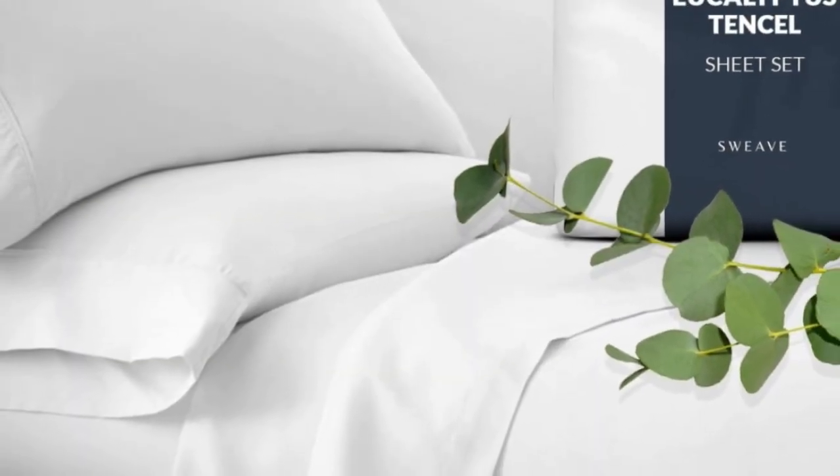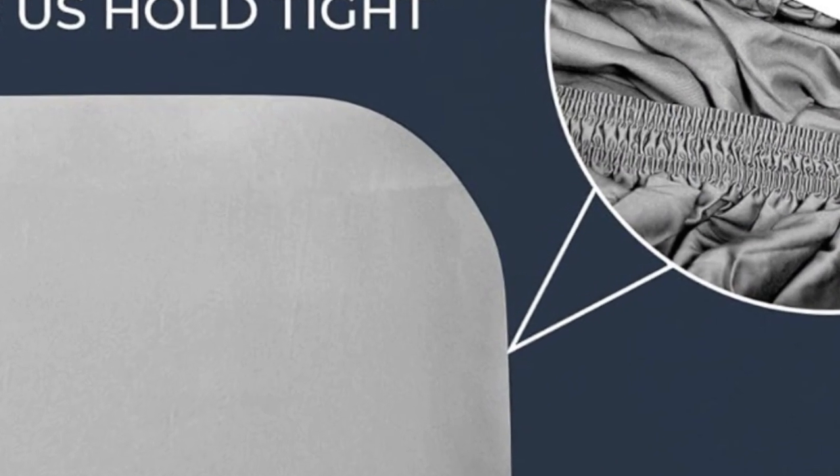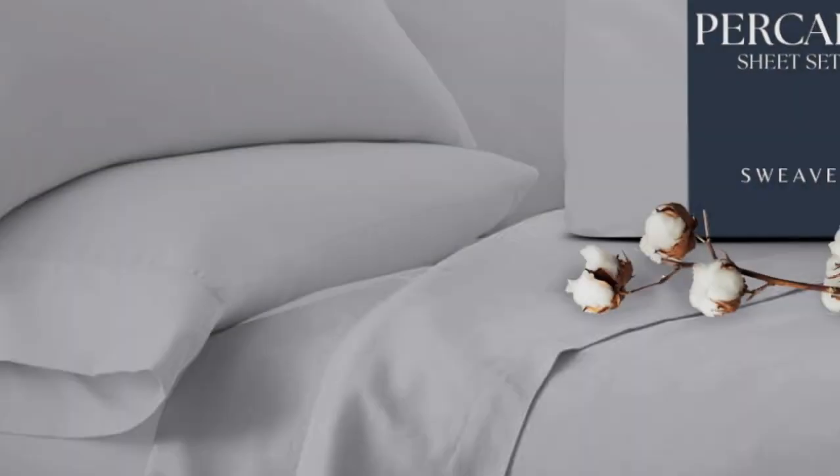In our lab tests, the cotton fabric barely pilled after our machine rubbed swatches together 1,000 times, and it also earned high scores in fabric strength.